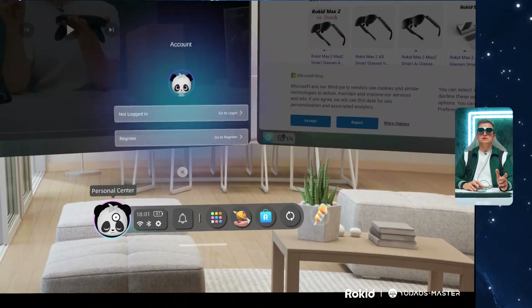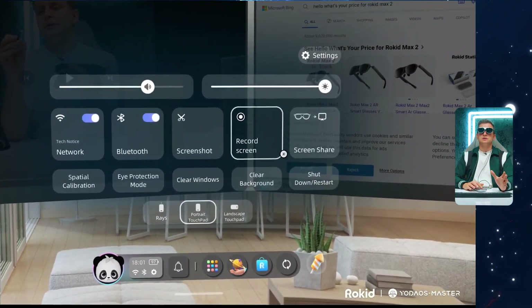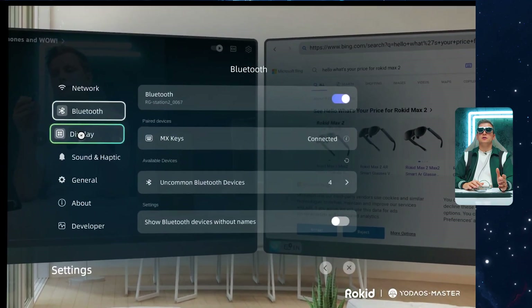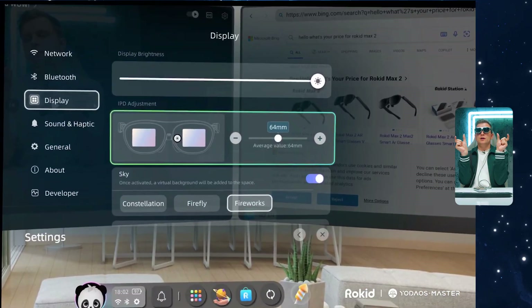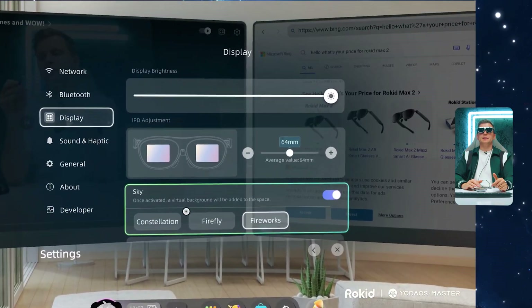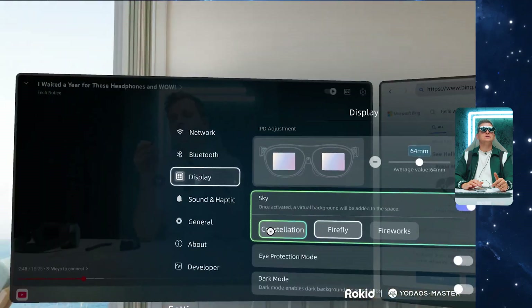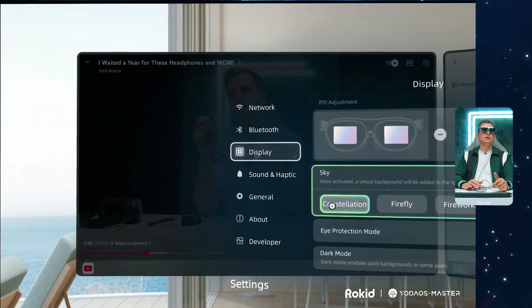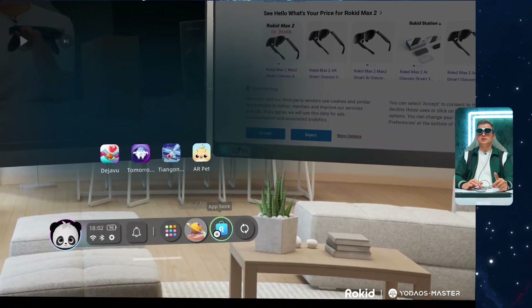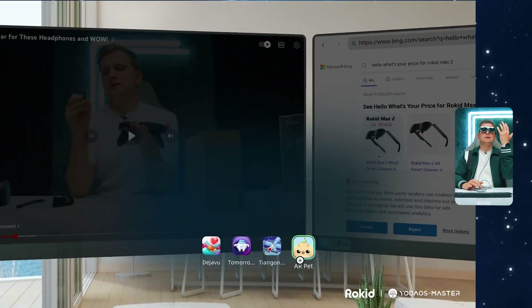There are other cool things in the settings — personal settings, quick settings, display options, Bluetooth connectivity, and you can adjust the width of how the screens display for an even better view. You can set the background sky to firefly, fireworks, or constellation depending on your preference. There's also sound and haptic settings, developer modes, and spatial apps built in for a cool little spatial experience.